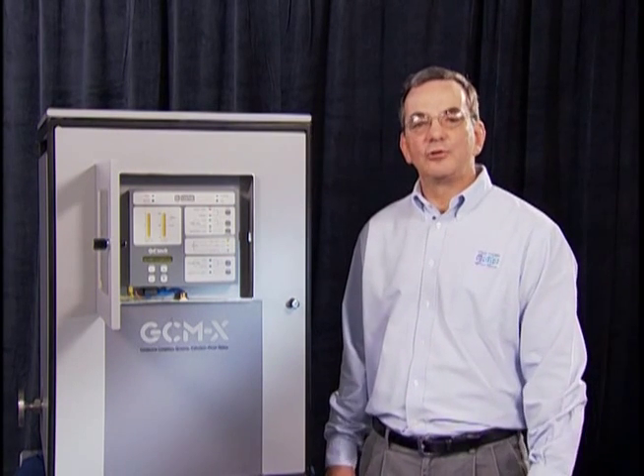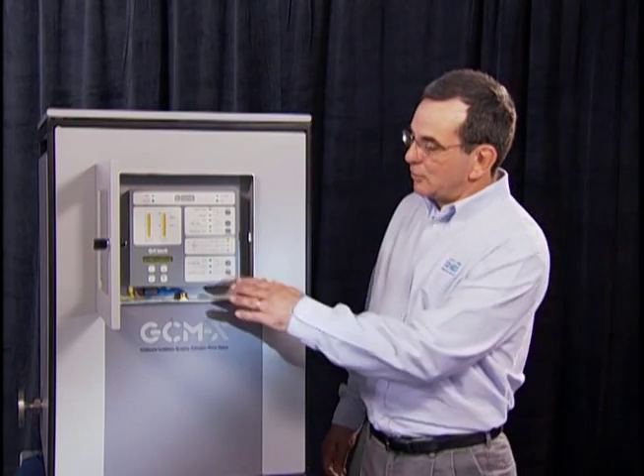Installation of the generator condition monitor is very simple. The inlet flange is connected to the generator fan pressure. The outlet flange is connected to the generator fan suction. When the generator is turning at full speed, we adjust the flow through the generator condition monitor. Once the flow is adjusted, the unit will automatically calibrate itself.